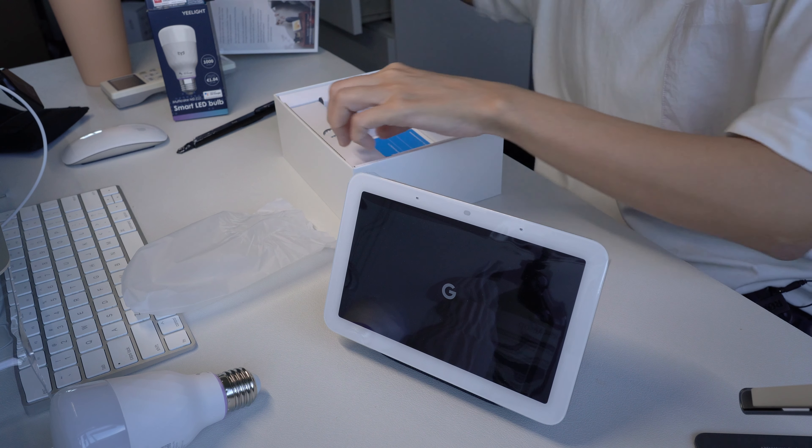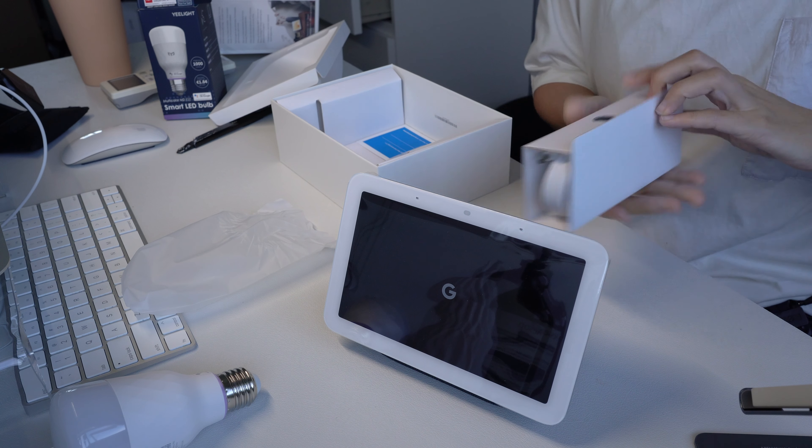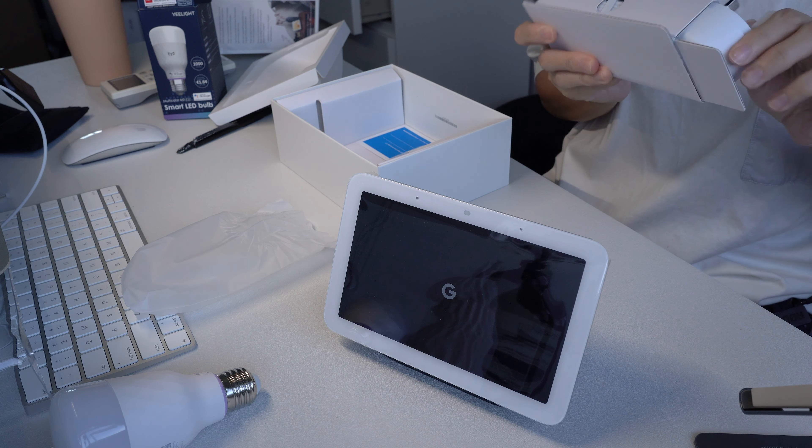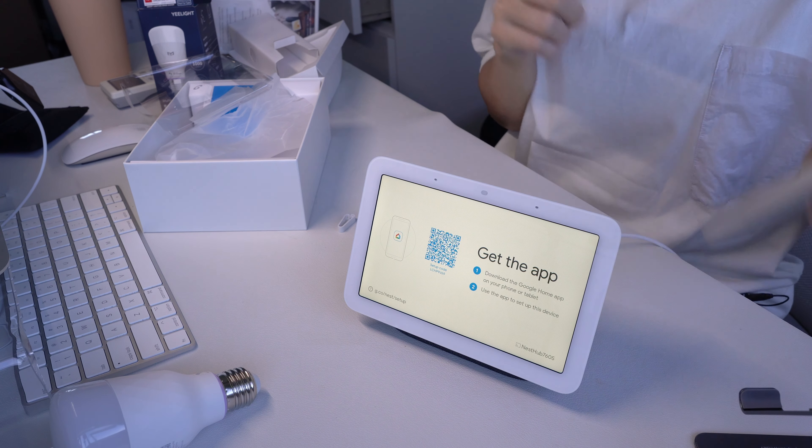Anything else in the box? It's nice — it came with a three-pin plug. To get started, download the Google Home app on a phone or tablet. I already have that.